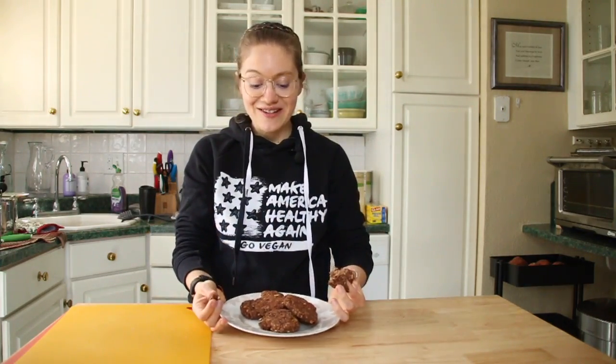I hope you guys enjoyed this video. Make sure you're subscribed, give this video a thumbs up, leave me a comment, and I'll see you very soon for the next one. Go enjoy some breakfast patties that you made — they're delicious and nourishing. I'll see you guys next time, bye!